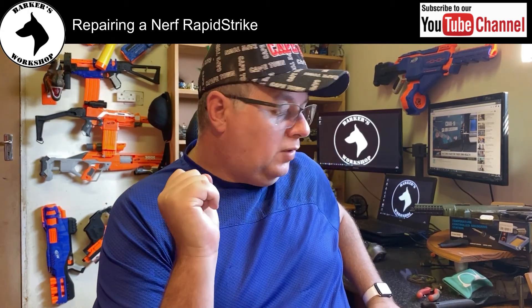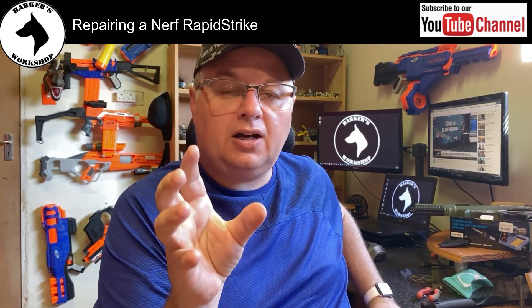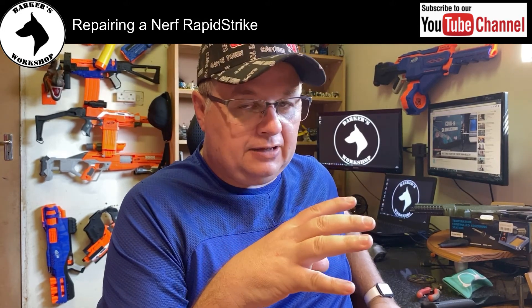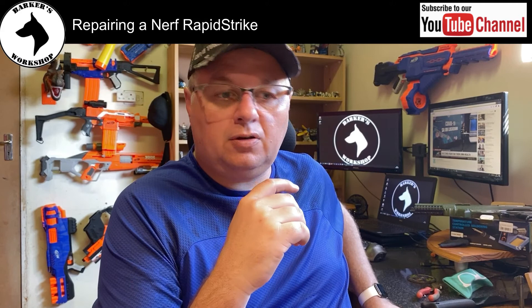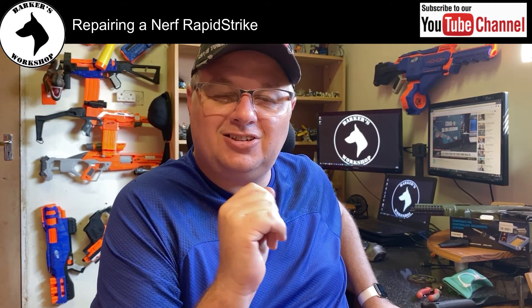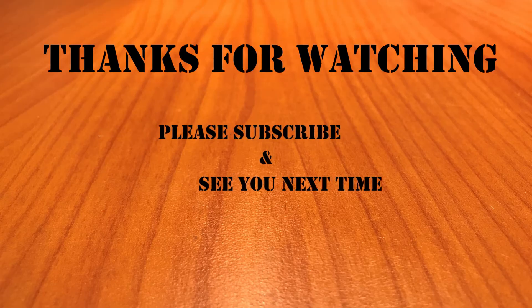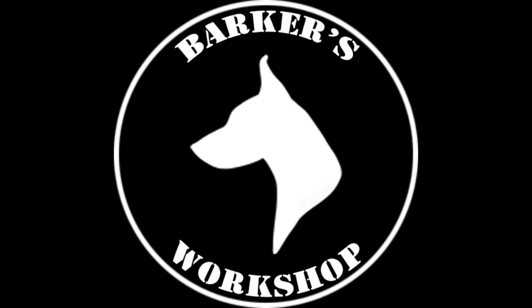I'll continue doing the mods in another episode — you're welcome to keep an eye out for those if you're interested. I'm going to stop the repair video right here and continue into the mod. Please subscribe if you found this useful; this is the type of thing I do on my channel. Cheers and see you next time. Bye bye.